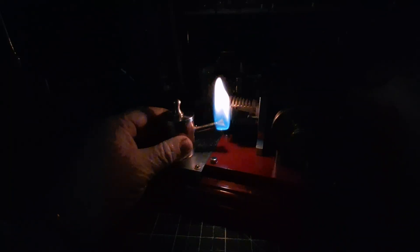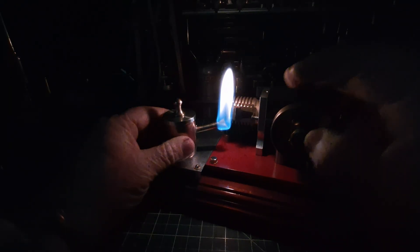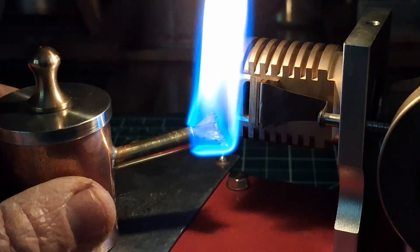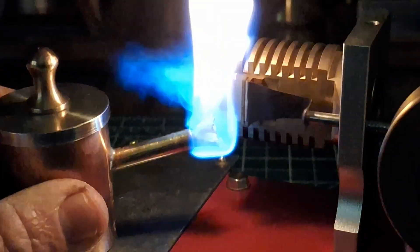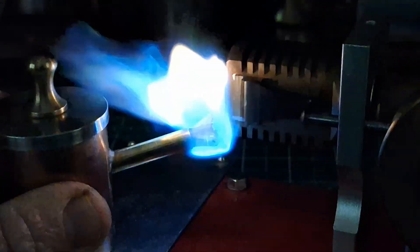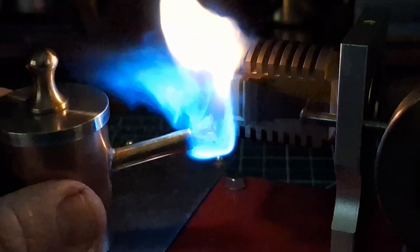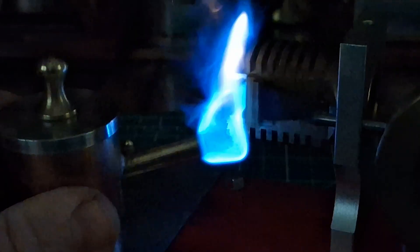Bam, bam, bam. How about that. A bit hard to see in the dark — wind it in. Do it.